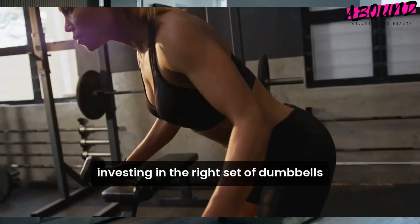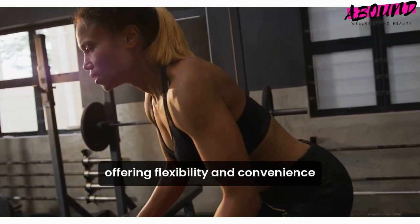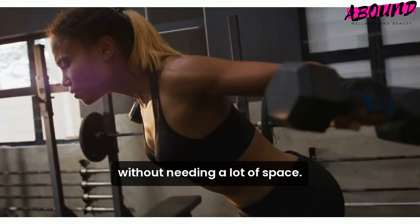Investing in the right set of dumbbells can enhance your home workouts, offering flexibility and convenience without needing a lot of space.